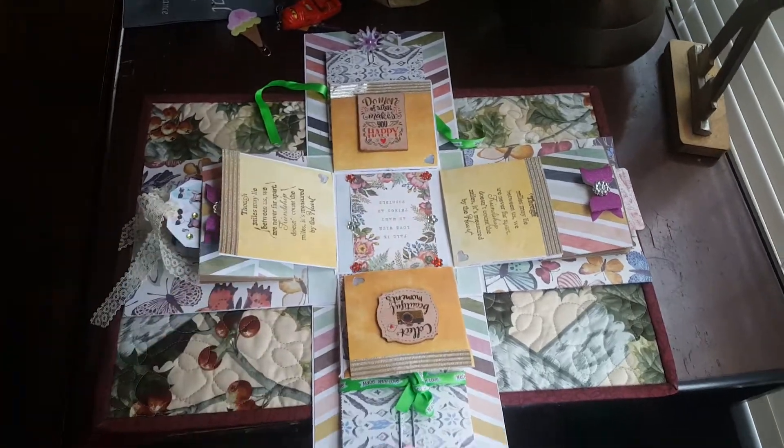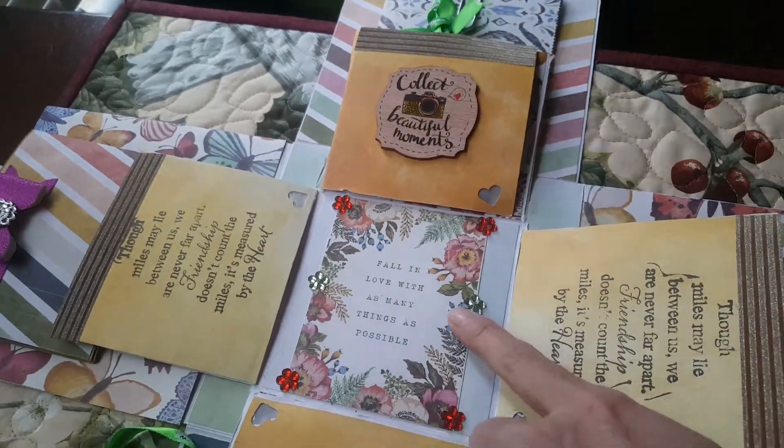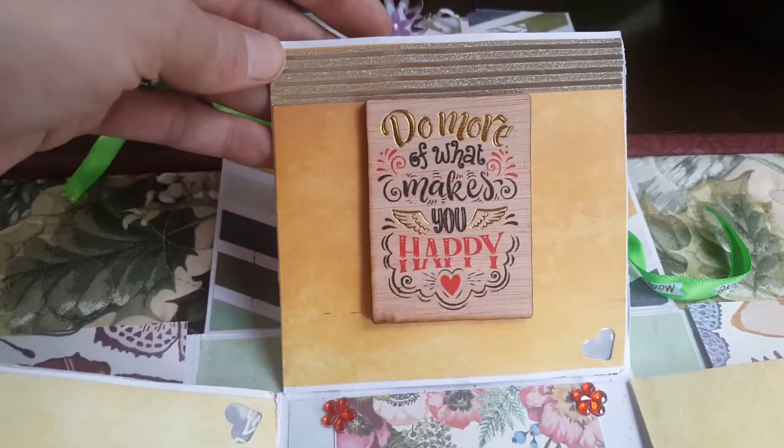So you open the box. These are a little heavy so it's not falling like it should, but that's what the inside looks like. And if you look here, it says 'fall in love with as many things as possible' and I put little jewels. And then here I used a stamp and these say 'do more of what makes you happy.'